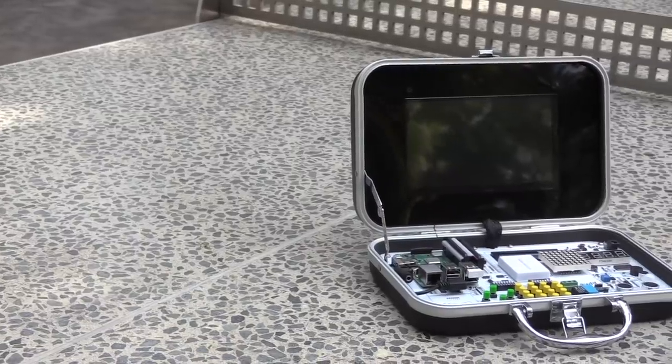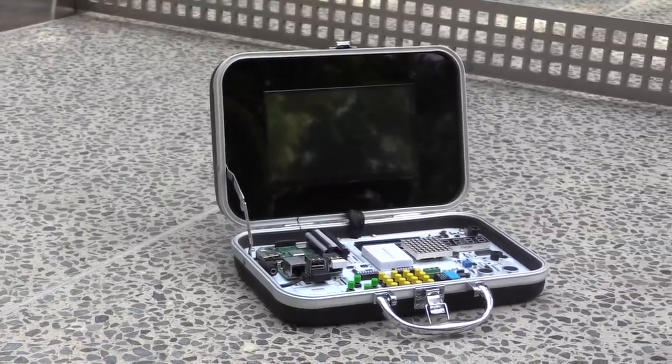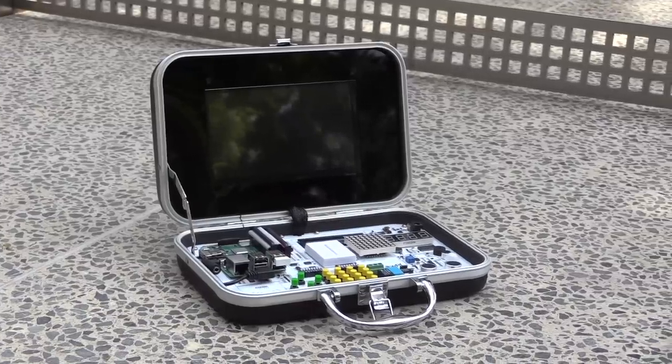Raspberry Pi starter kits are generally all the same. It doesn't really matter which one you buy. That is until now. My name is Ian Buckley and this is the Make Use Of review of the CrowPi portable all-in-one Raspberry Pi starter kit. The CrowPi is unique as it is a Raspberry Pi starter kit mounted inside a portable case.